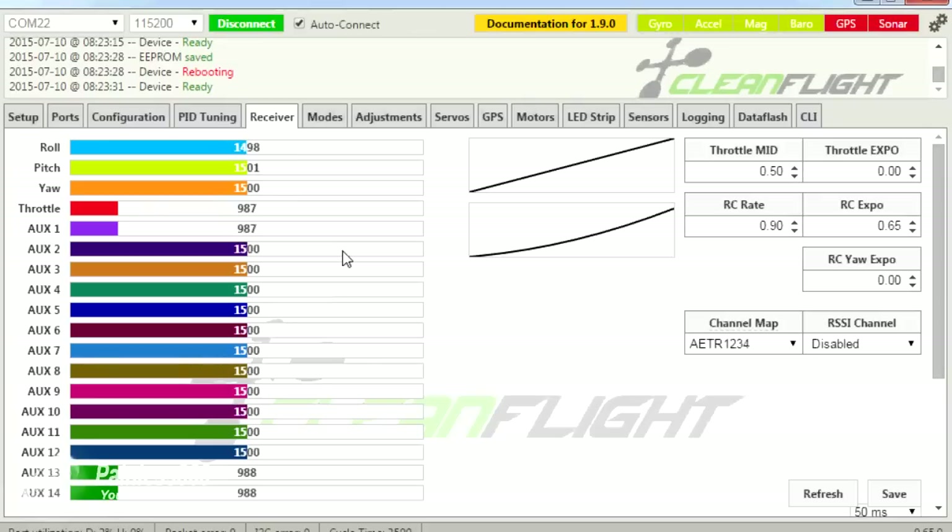Failsafe is the last thing to cover. With the receiver connected, if we pretend we're flying with throttle reasonably high and then turn the radio off - the throttle drops. You must make sure your failsafe is set up on your receiver so that in the unlikely event of a radio connection problem, throttle drops safely. Some receivers will not drop the throttle value when the radio is turned off, and your craft will fly away never to be seen again. There will be a dedicated video covering failsafe in more detail, but set it up now.